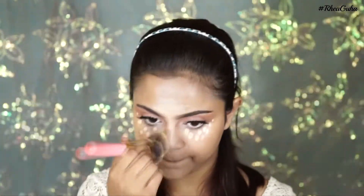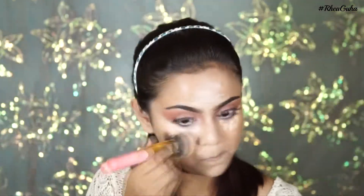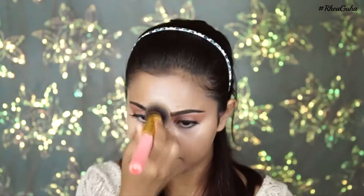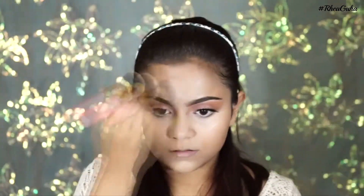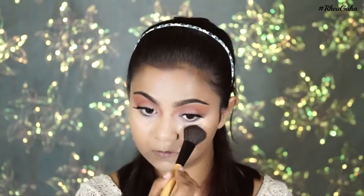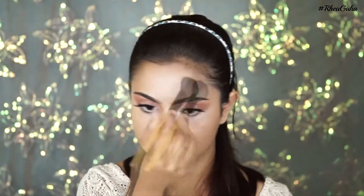And then I blend it all in. Then I'm setting my face with the same pressed powder I used to set my eyelids, dusting it pretty much all over my face.